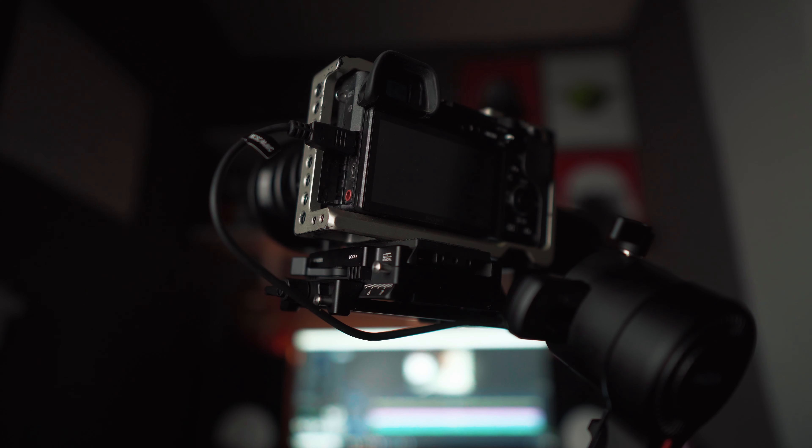Those two features should be on every gimbal from this point forward — once you have them it's hard to go back without being annoyed. Once the camera is mounted, the balancing process is pretty much the same as all gimbals. All the cables needed to connect any supported camera are included in the box, so you don't have to buy extra cables. If your camera is supported, the cable is in the box.